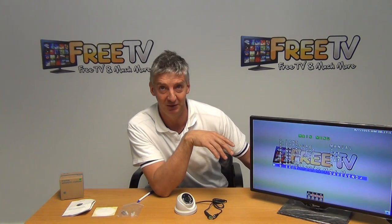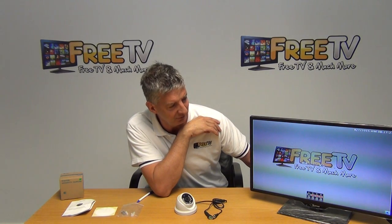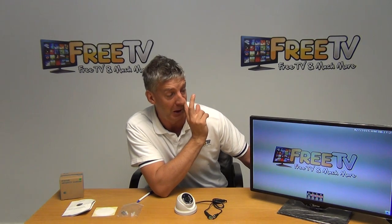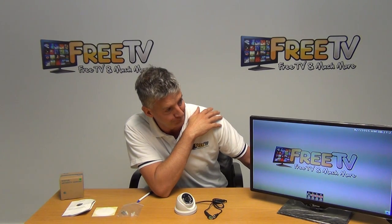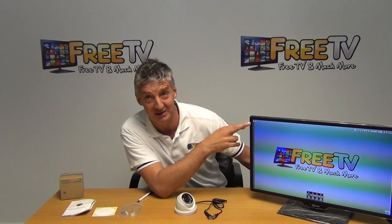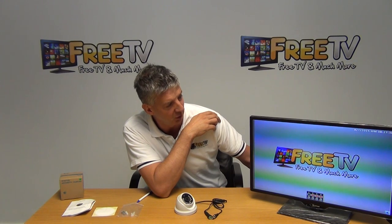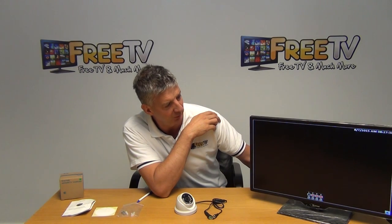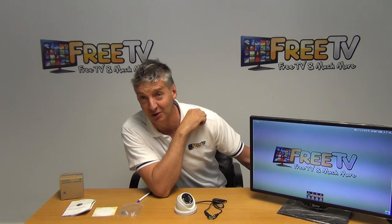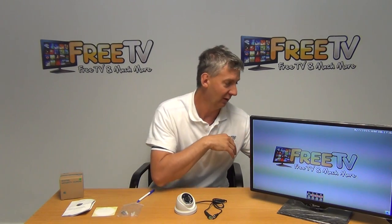If we wanted to change from high definition to standard, I just push the toggle to the left and we can see it's come back in standard mode. By pushing the opposite direction to the right and holding for three seconds, it'll flick over — it'll say video loss and then pop back up. Now it's come back in and the DVRs we have are automatically adjusting for that.